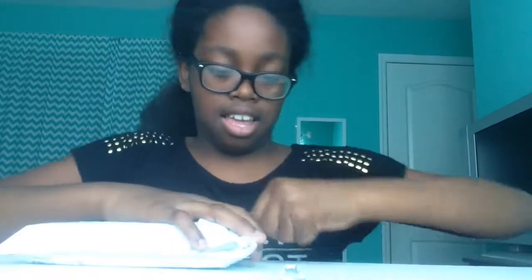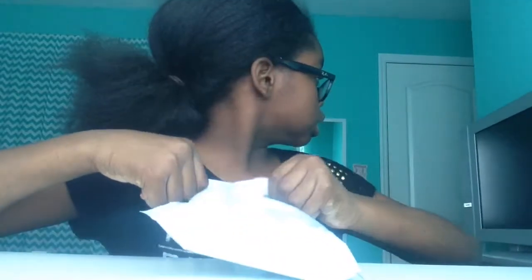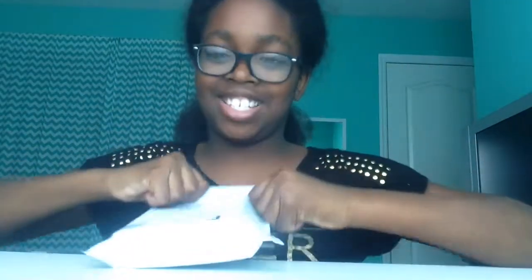Oh god, this is hard to open. Sorry guys, this is really hard to open.